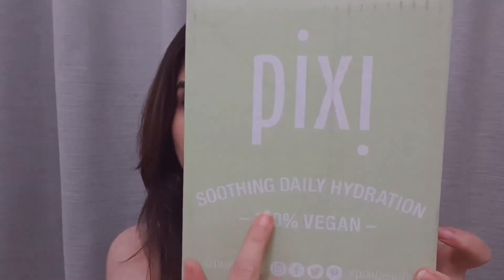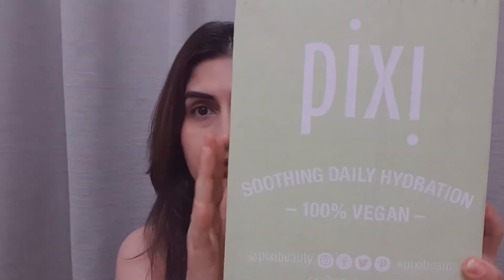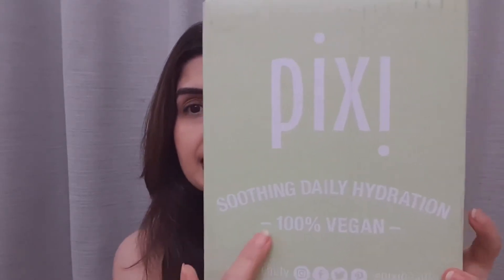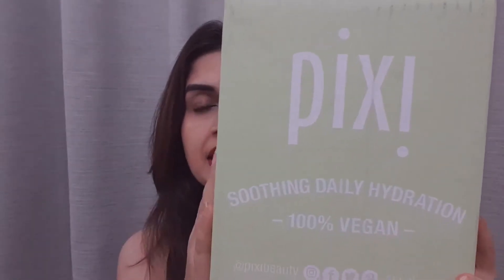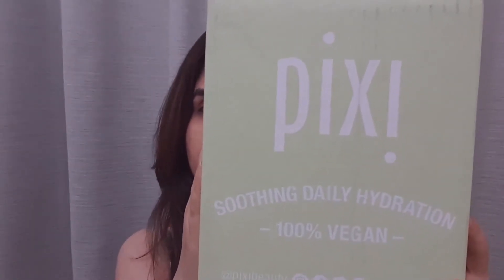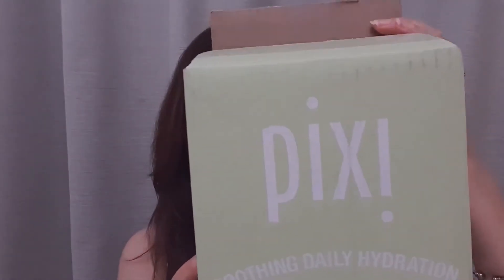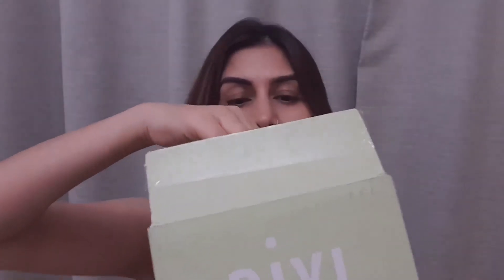You can see from the packaging it is Pixie Soothing Daily Hydration, 100% vegan — so all the products in here will be 100% vegan. Since it says soothing daily hydration, I guess most of the products are for dry skin. To save time, I have opened up the package off camera, so now let's see what's there.